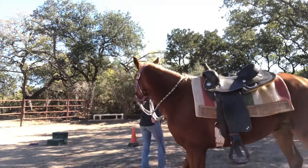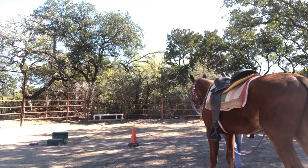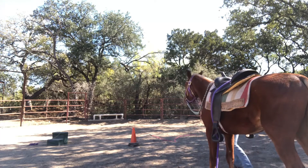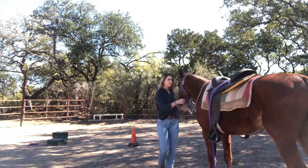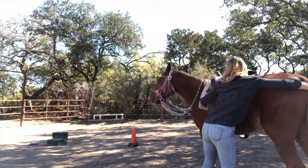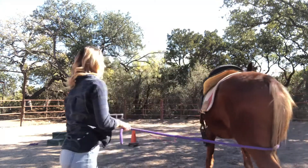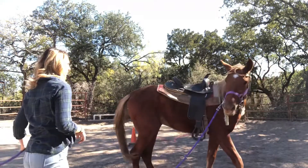Hi everyone, today's video is all about teaching a young horse how to give to the bit, how to give to pressure, and basically setting them up for success so when you do get on them they understand what pulling right on the reins means and what pulling left on the reins means. This is one of my favorite exercises to do when working with young horses.